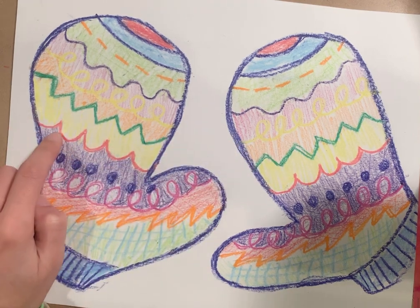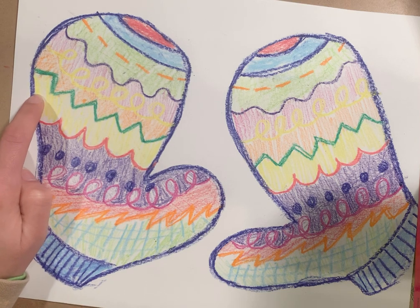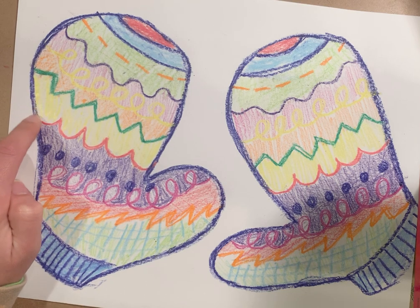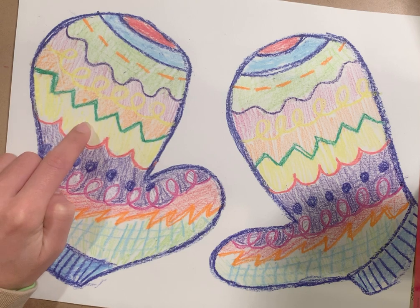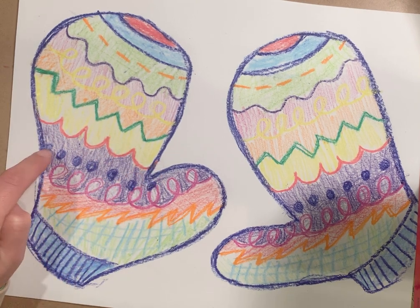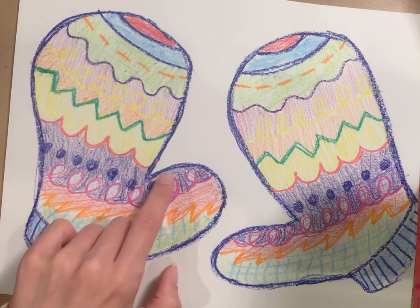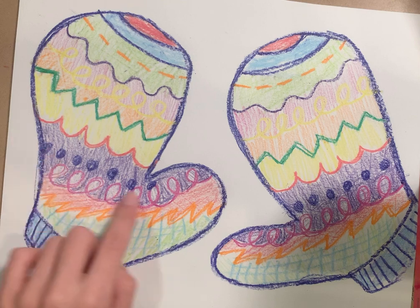And next in the red here, this is called a scalloped line. It's almost like a bunch of letter U's that are connected — U, U, U, U, U. And then next in the blue here, this is a dotted line. You're just going to repeat a bunch of dots in a line, a straight line, or on a slight curve.